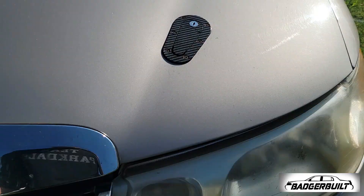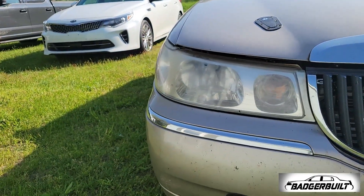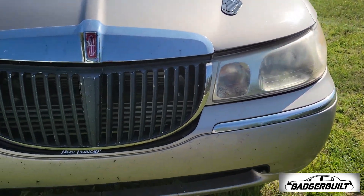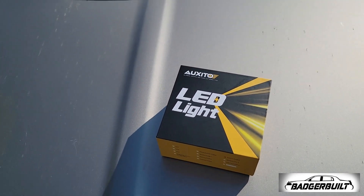All right, so one other thing I want to take care of before the whole Dragon Drive, and it just needed to be done regardless. Not only are these hazy, but the bulbs really, really suck. So I went ahead and got another set of Oxidos.